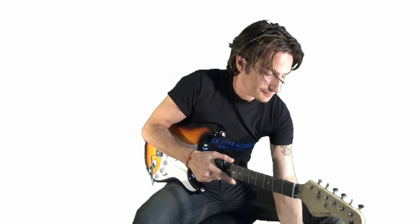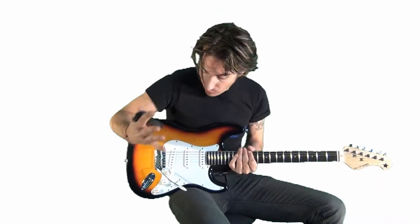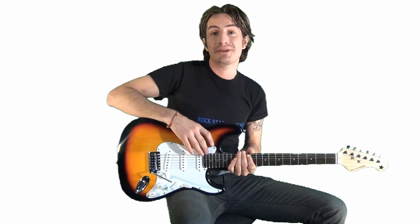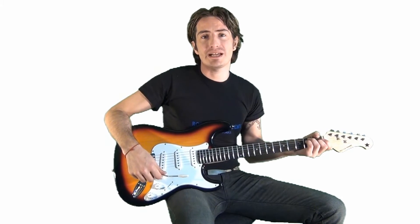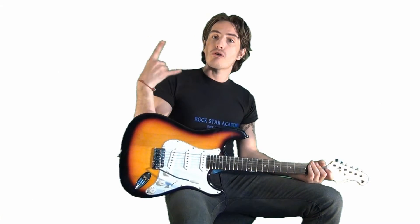Also, you get the little allen keys to make any adjustments on the guitar to the action or to the neck. So all in all, this is a really good quality electric guitar. Perfect, especially if you've been following Jack's lessons and you want to try and keep up with his electric guitar stuff — something like this would be a really good starting place. So check out the members area, I know there's a good deal on there at the moment for you guys. Okay, cool. Rock out.